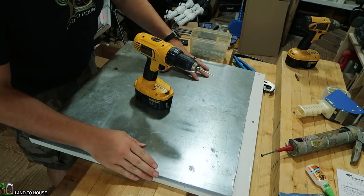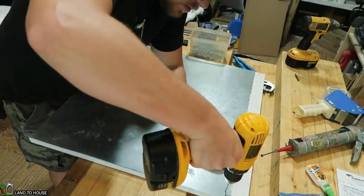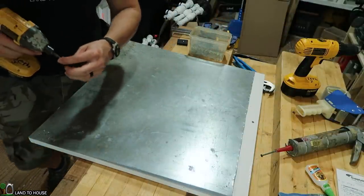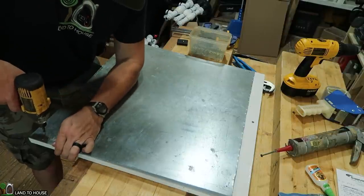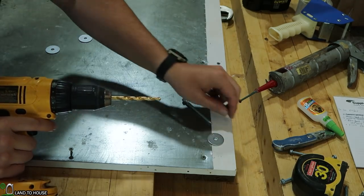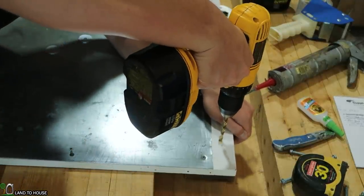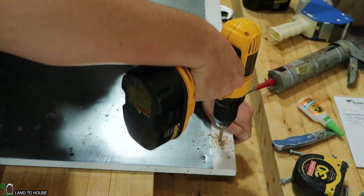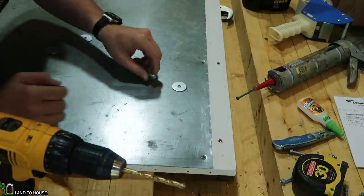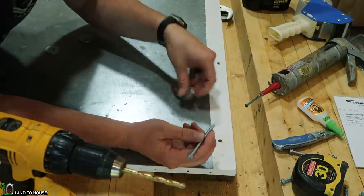Now that I have the sheet metal cut and the edges sanded down, I'm going to put a couple of little holes in the corners to mount this, using 1-and-a-quarter-inch screws to keep this down. I've got a drill bit big enough for my concrete anchor, and I've also got a nice big washer. I'm going to come right up here in the middle, and then come back with a masonry bit to put a smaller hole in so this will go into the concrete.